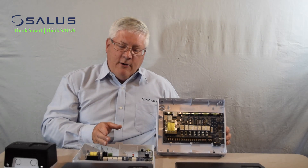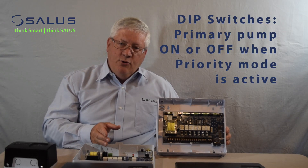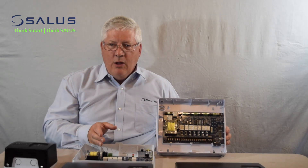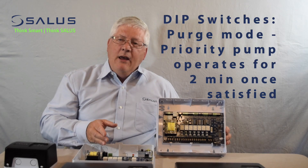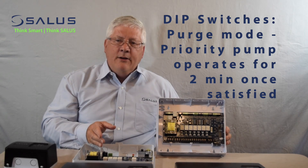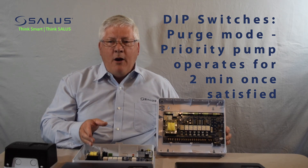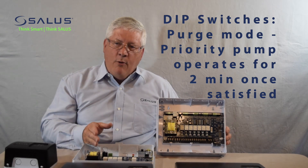We have a configuration parameter for what you want the primary pump to do in priority mode — whether you want it to turn on during priority mode or remain off during priority mode. We also have a purge function. After the priority zone is satisfied and it's no longer calling for domestic hot water heat, the purge function will keep the pump operating for another two minutes in order to get all of the hot water out of the system.